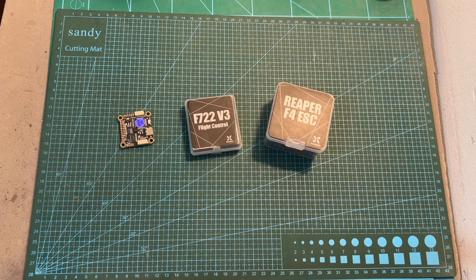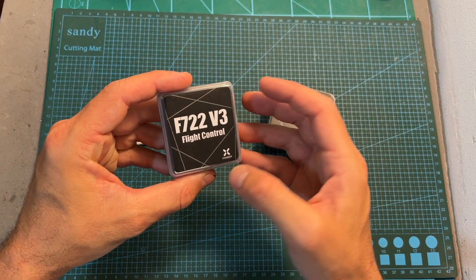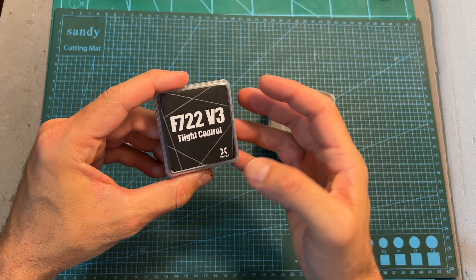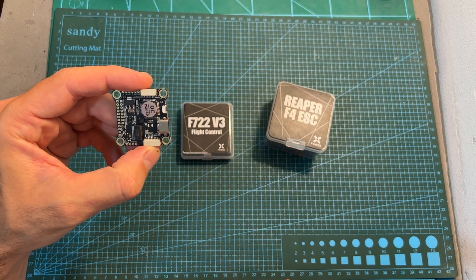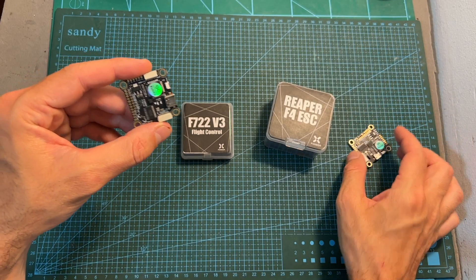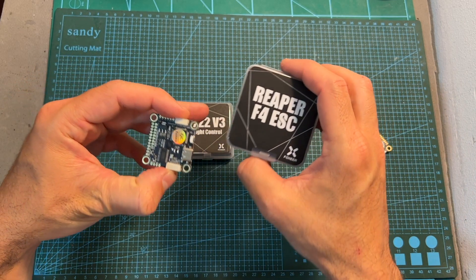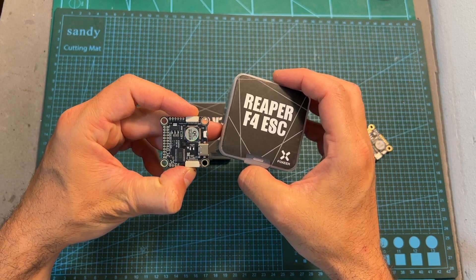Hello guys and welcome back to my channel! Today I'm going to check the Foxeer F722 V3 flight controller. In this quick video I'm going to go over its features and specs, point out the differences between the previous version and the new one, and after installing the new flight controller along with the Foxeer Reaper F4 ESC on the new build, head outdoors and test it out.